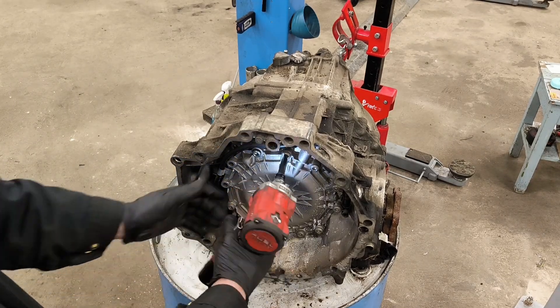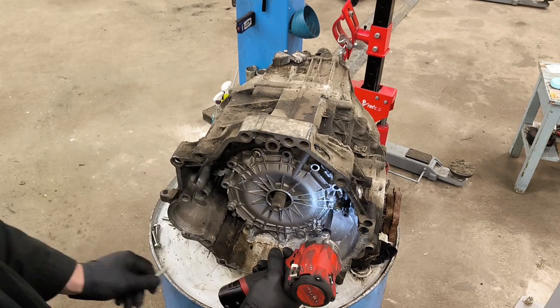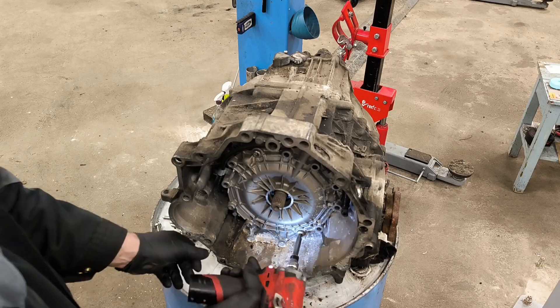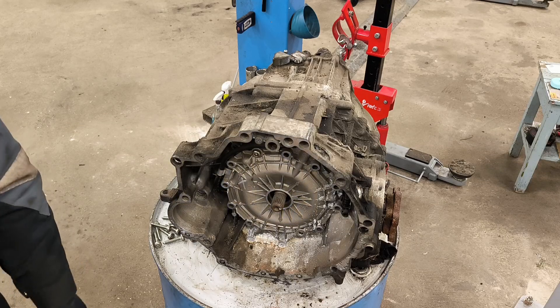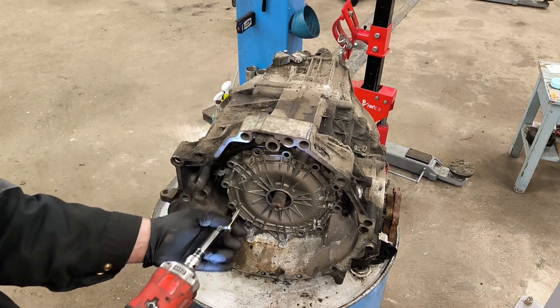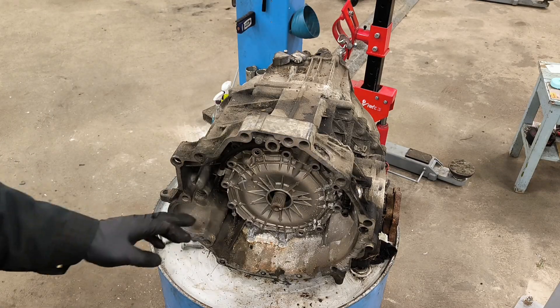I never did this before, I never opened this gearbox, so if I did something wrong it's not on purpose. This gearbox is bad — I got it together with an engine. I replaced one engine on one Audi A6 and got this gearbox together, because the back of the gearbox had the bracket — the cutter which holds the engine mount.